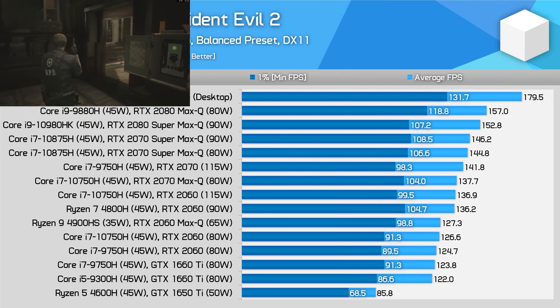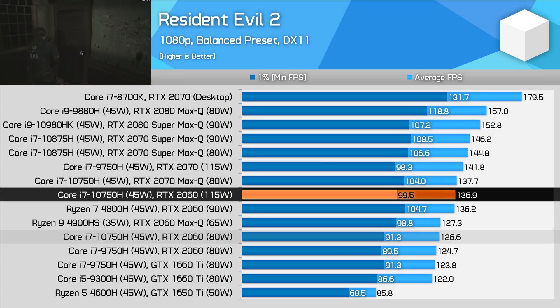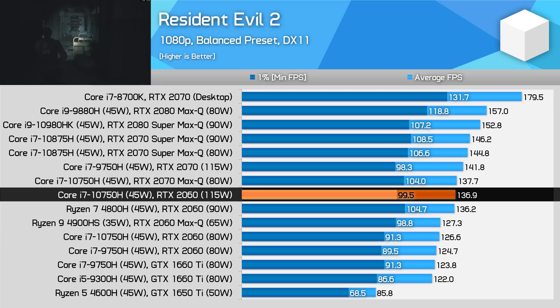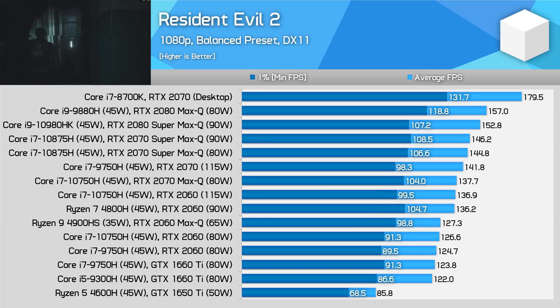Resident Evil 2 is an example of a game that benefits from both CPU and GPU performance when using the balanced preset at 1080p. The 115 watt variant does offer a higher frame rate than the 80 watt model when paired with an Intel CPU. However, the configuration of the Ryzen 7 4800H and 90 watt RTX 2060 is a bit better for 1% low performance while offering similar averages. Not every game is able to benefit solely from an increase in GPU power — the CPU is also important.